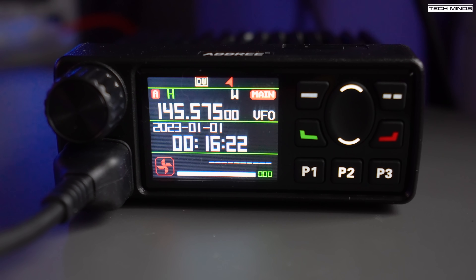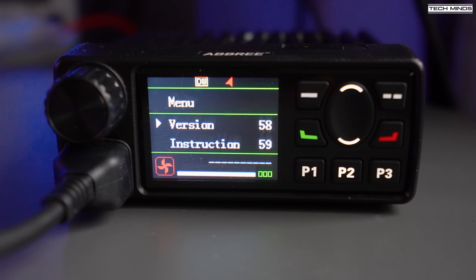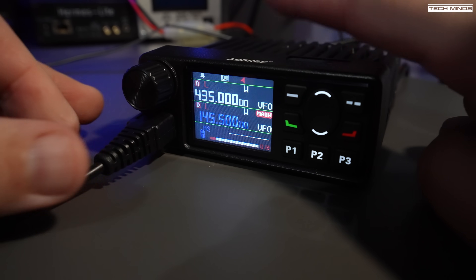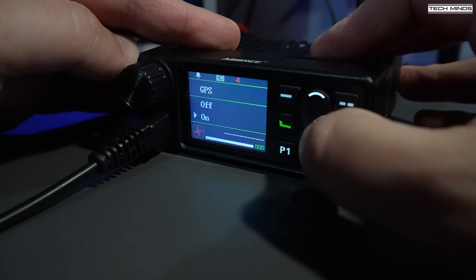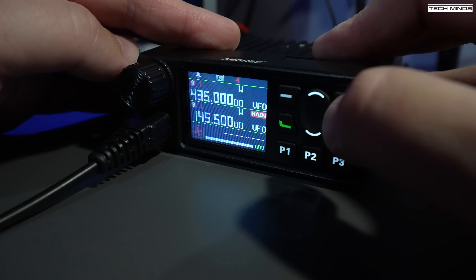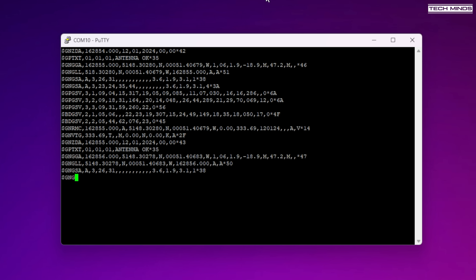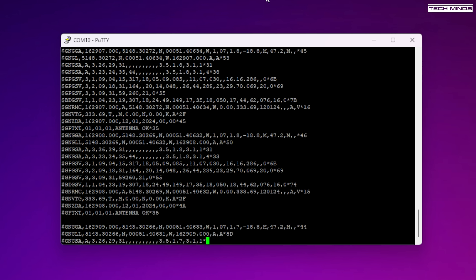Talking about the GPS - there is no external GPS antenna; it's located just under the top of the front of the radio. The manual mentions the possibility of sending received GPS data out to a computer using a programming cable, so I gave it a try. Within the menu you enable GPS, then enable GPS monitor, which tells the radio to output raw GPS data to the data port. With the programming cable connected and a baud rate of 115200, using a Windows application called PuTTY, I watched the terminal window fill with raw GPS data. Note that when the GPS monitor is enabled, you cannot use the programming software at the same time.